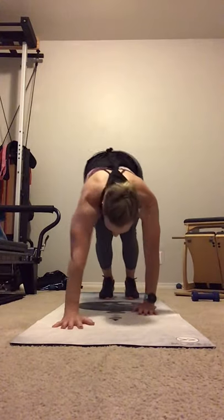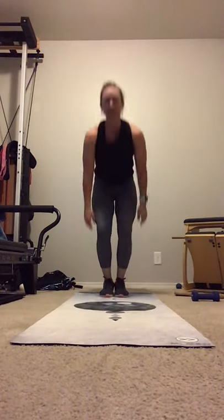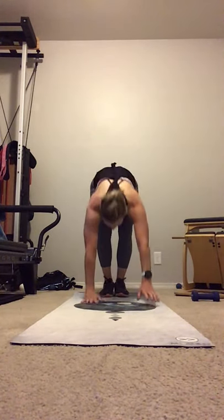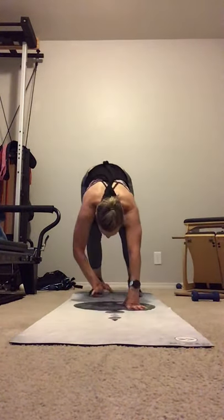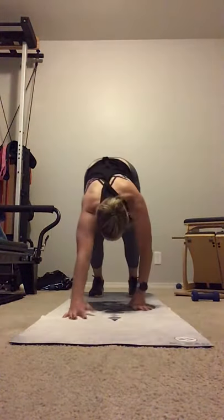Walk it out into plank. Go into your pushup. Bring it back. Back and up. And down. And pushup. And walk it back. And up. And walk it out. And up.